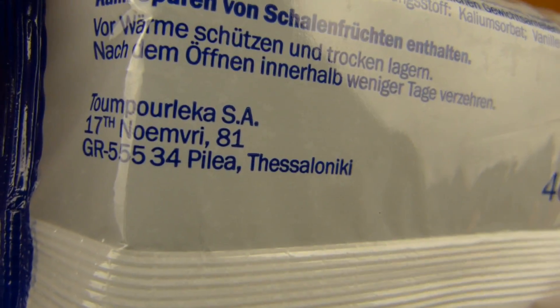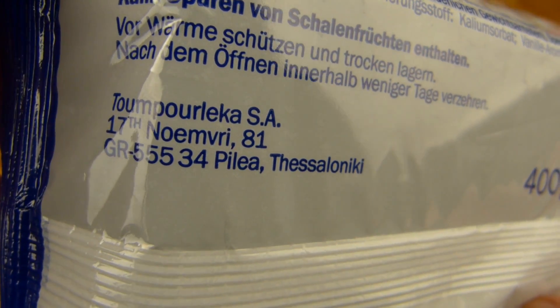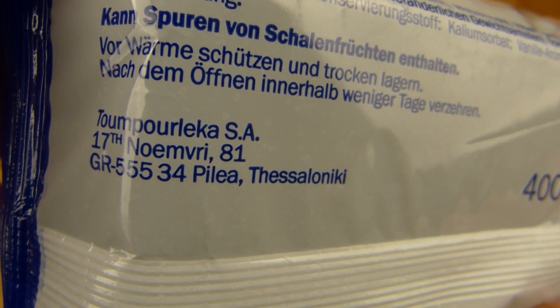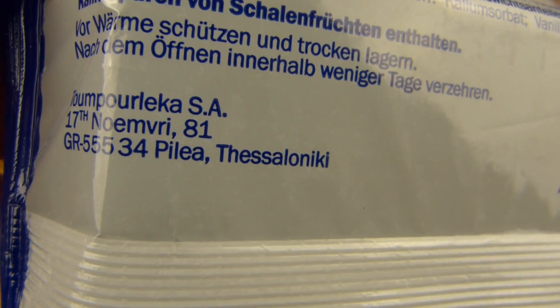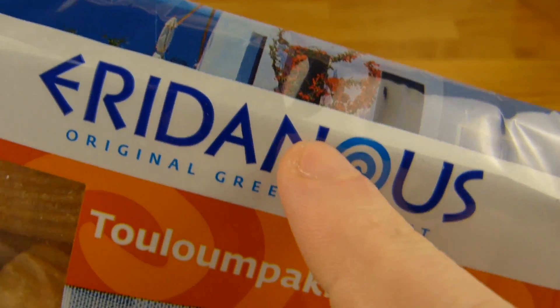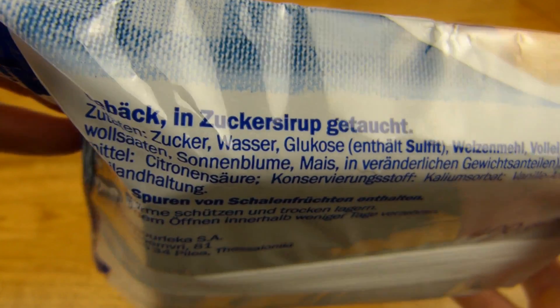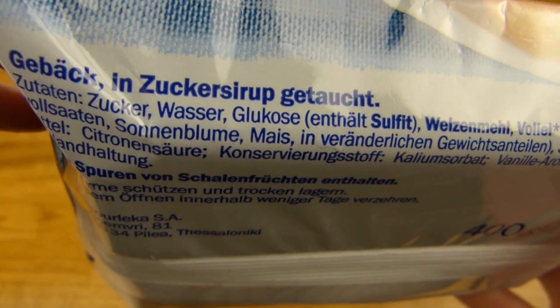Where is it made? Thessaloniki again. But this company looks almost the same. Pilea? No idea. It's Lidl stuff. Eridanos is a Lidl label for Greek stuff, right? And it's a pastry with syrup — dipped into syrup or so.